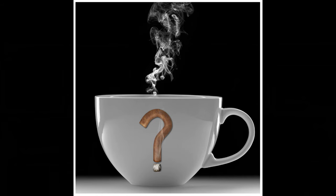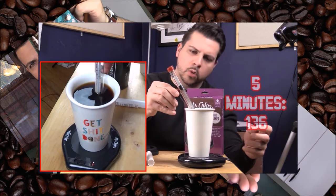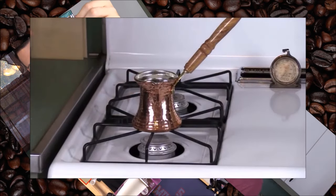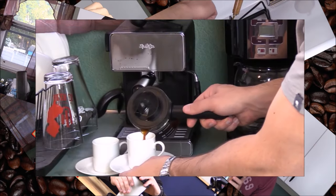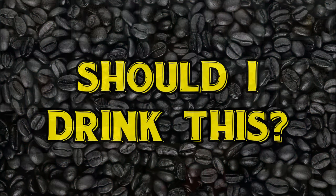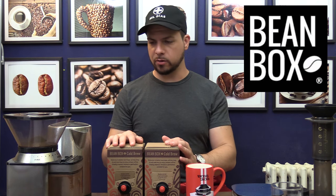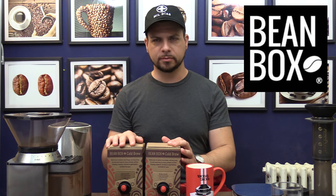I'm Insomniac and today we're looking at a couple of cold brew coffees from Beanbox. First of all, big shout out to Amanda for sending these in. I don't normally do cold brew on this channel, mostly because I don't want to brew coffee cold.